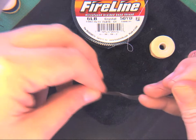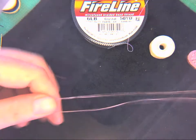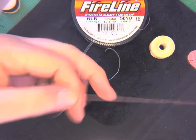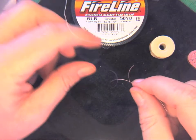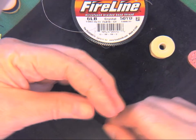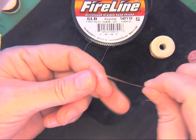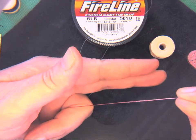Once you've threaded it, for this first couple of projects you're using size D thread which is very very thin. You are going to make a knot. This is something people have different tricks for and I'm not particularly good at it, so I just tie a plain old granny knot.